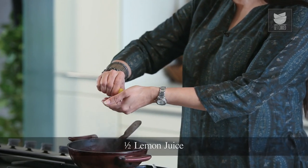The soup is almost ready. Let's finish it off. Let's shut the flame first and finish it off by using the juice of half a lemon.